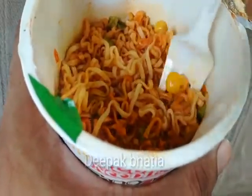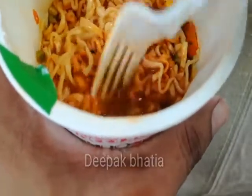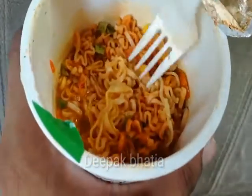Our Nissin Italian Delight noodles are ready now. As you can see, there are some corns, there are also some red chilies, and other herbs. So guys, let's try these Italian Delight noodles.